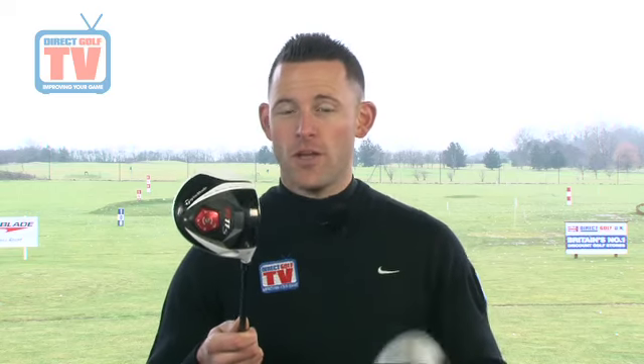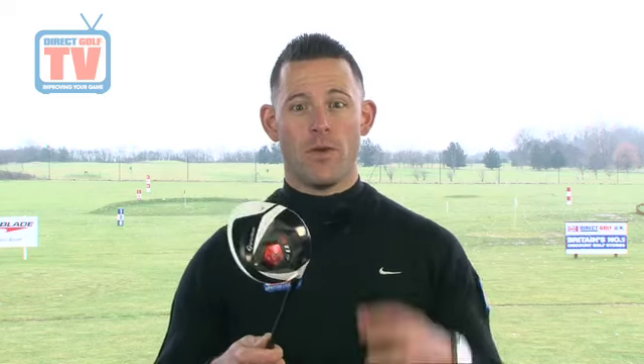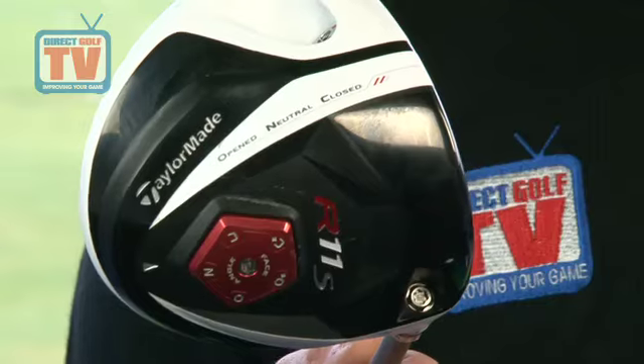So these are the two different drivers — we've got the R11 and the R11S — with two big differences. The first one is the size of the club head; we've now gone to a 460cc head, which is quite a bit bigger than the original R11. Also, we now have five positions for the club face instead of three.